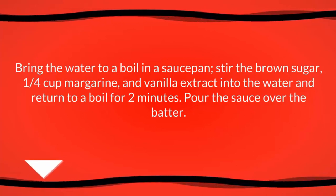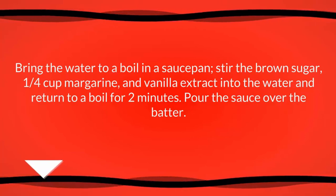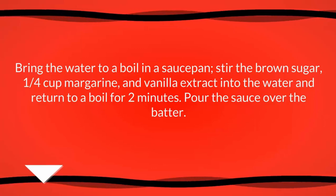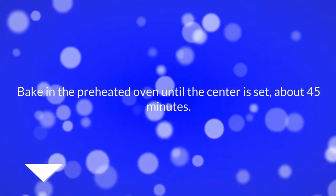Combine the brown sugar, boiling water for 2 minutes. Bake in the preheated oven until the center is set, about 45 minutes. Thanks.